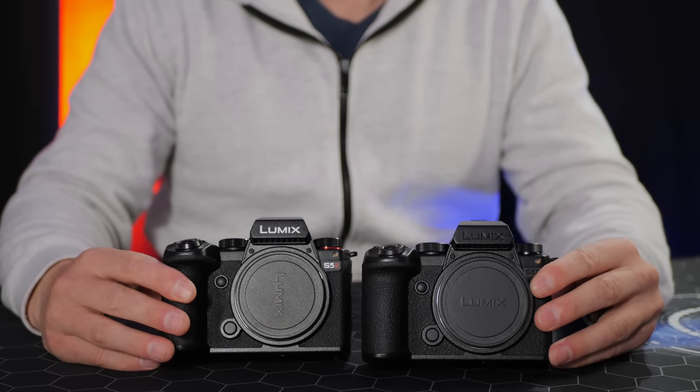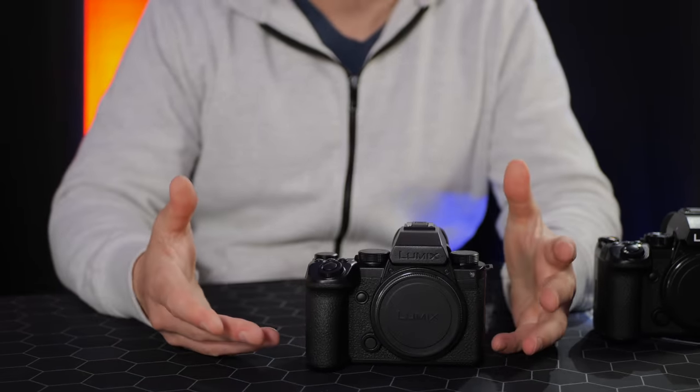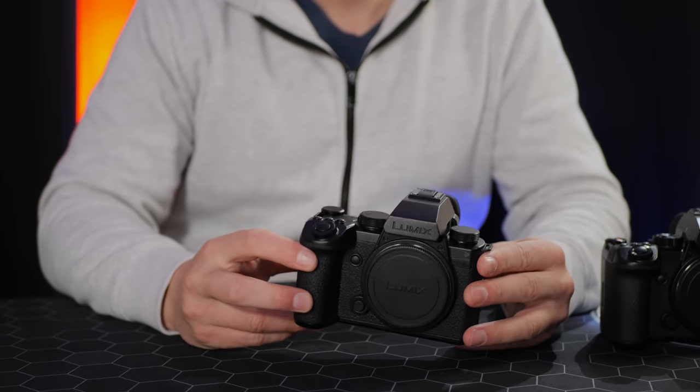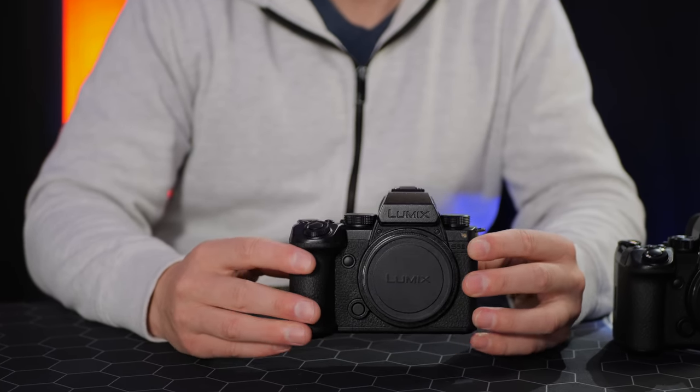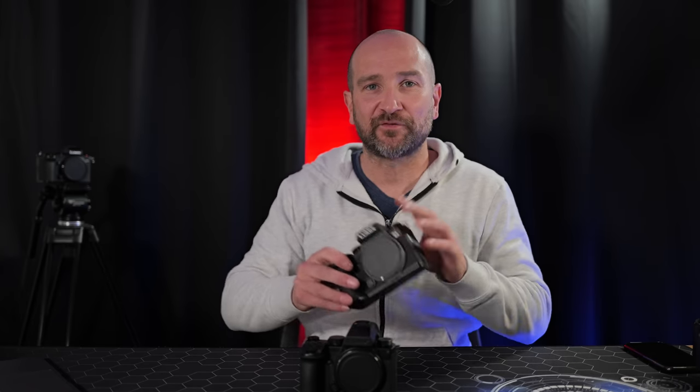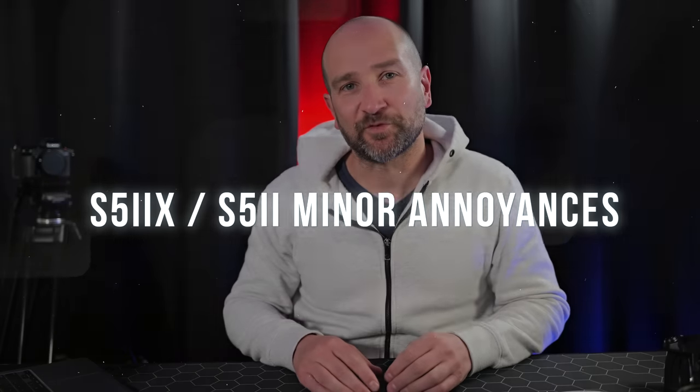This could be a deal breaker if you want great autofocus at 50 or 60fps in 1080p full sensor readout — neither camera has that. I think Panasonic would sell many more of these if they added phase hybrid autofocus at 50 or 60fps in 1080p. There are also three minor annoyances: you can't turn four-channel audio off in camera, meaning every project requires disabling a second stereo track in editing.